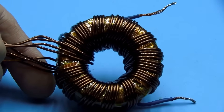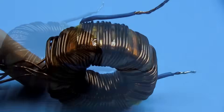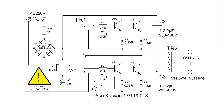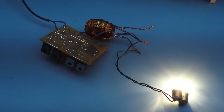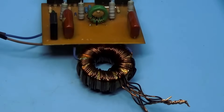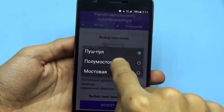The power transformer is toroidal, wound a long time ago for some project. The core is from EPCO with the N87 grade — the rated power of such a transformer is over 1 kilowatt. Since the converter is self-oscillating, the operating frequency heavily depends on certain parameters and is extremely unstable, making accurate calculation difficult. An approximate calculation can be done using specialized software, knowing the initial frequency — in my case it's 22 kHz.